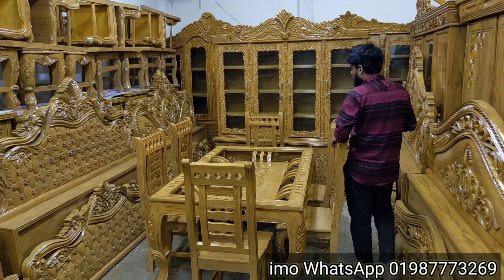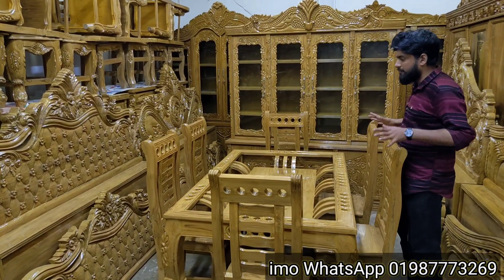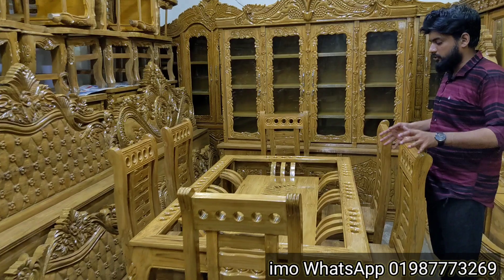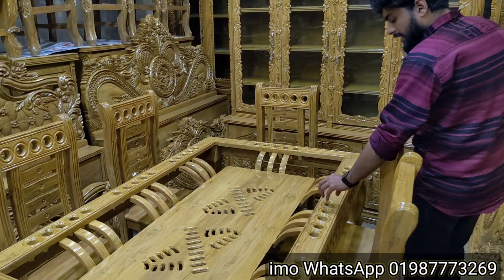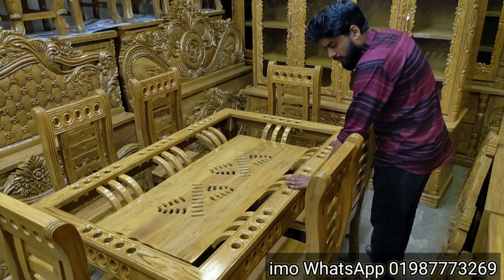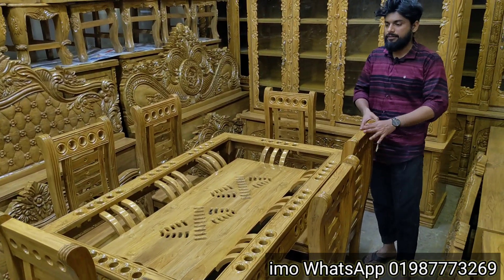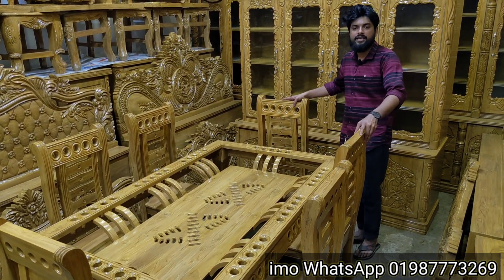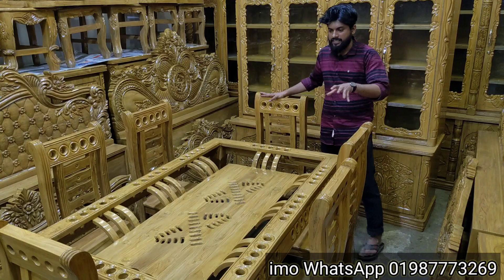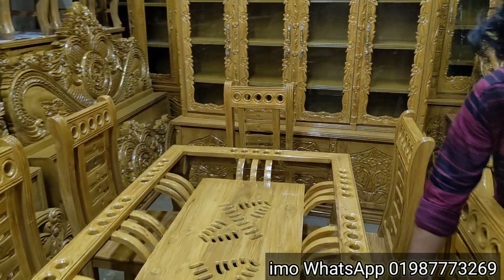I'm going to give you the best design. This is a good one. We need to make a ring design for this chair. This is the same ring design.